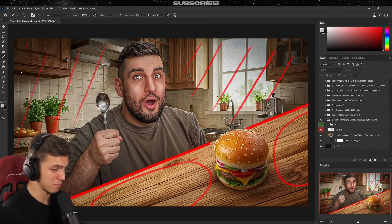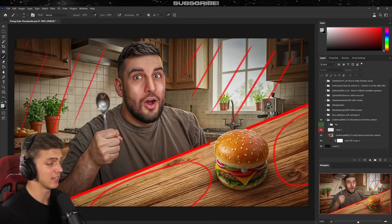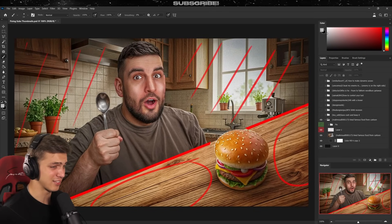Usually we want the main focus to be on the character or object, whatever that may be. I also noticed a very unique perspective — I personally have never done anything like that; I lean towards realistic thumbnails. But we have the same issue with the table as with the background: there's a lot of empty space on the left and right that doesn't serve any purpose.